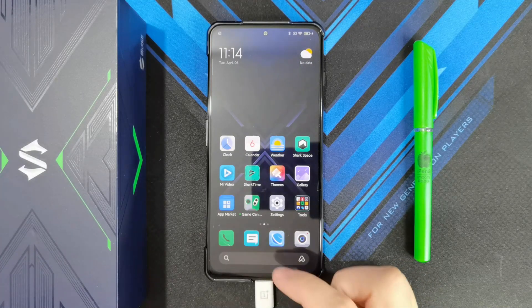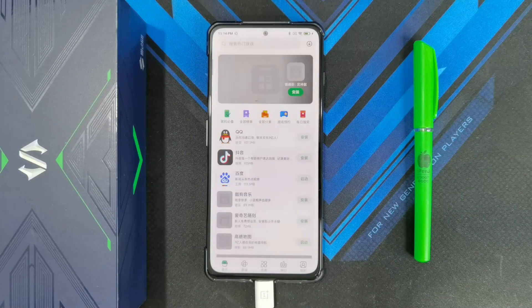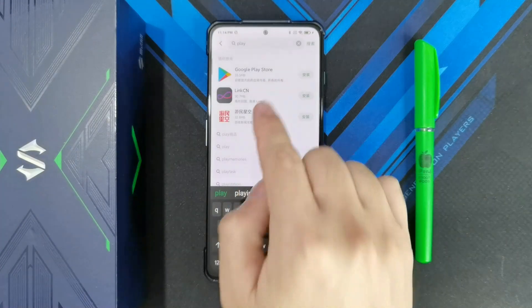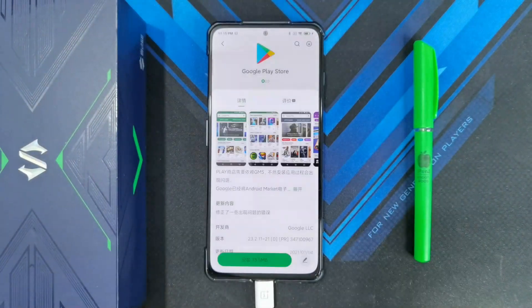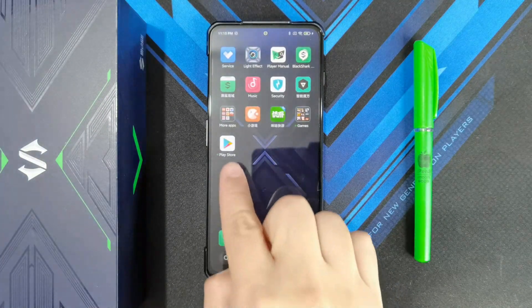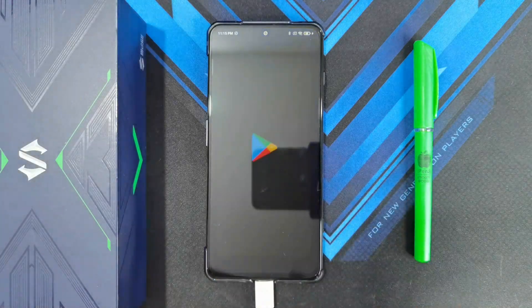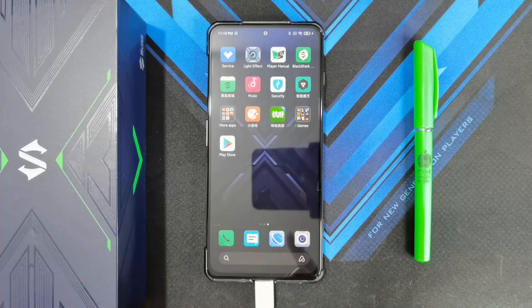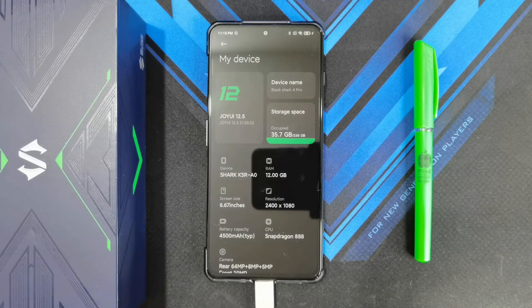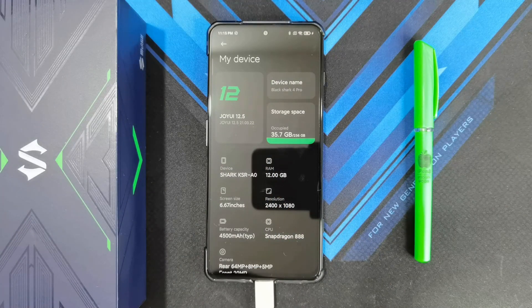When I first got the phone, I actually checked the app market to see if the Play Store could be installed directly from there. If you search for Play, you can see the Google Play Store and install it. However, when you try to run it, it just tries to open and then closes immediately. The problem seems to have started when the Black Shark 4 Pro got the Joy UI 12.5 update.